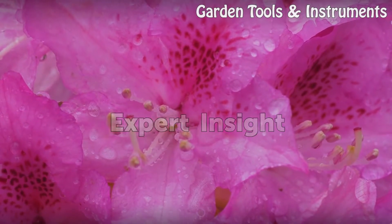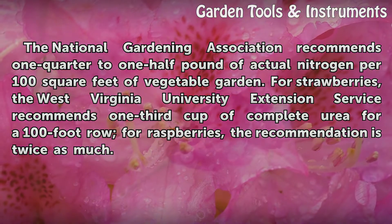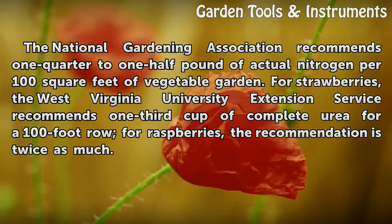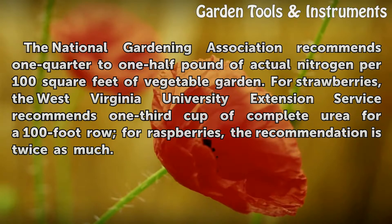The National Gardening Association recommends ¼ to ½ pound of actual nitrogen per 100 square feet of vegetable garden. For strawberries, the West Virginia University Extension Service recommends one-third cup of urea for a 100-foot row. For raspberries, the recommendation is twice as much.